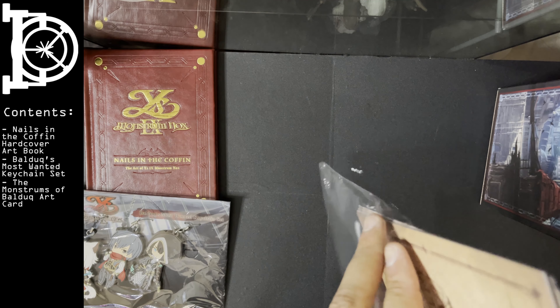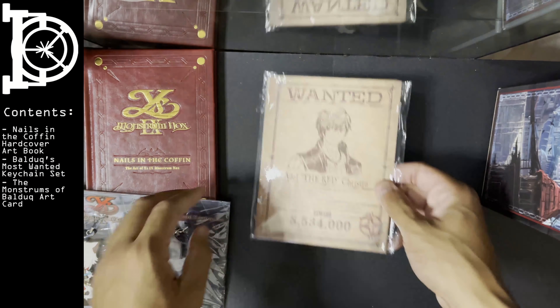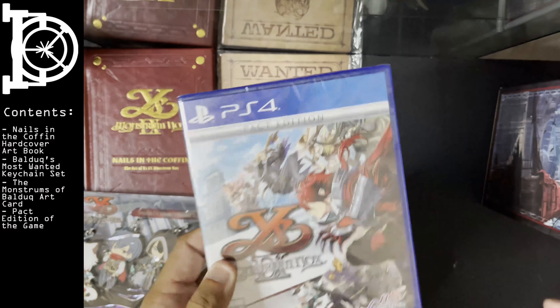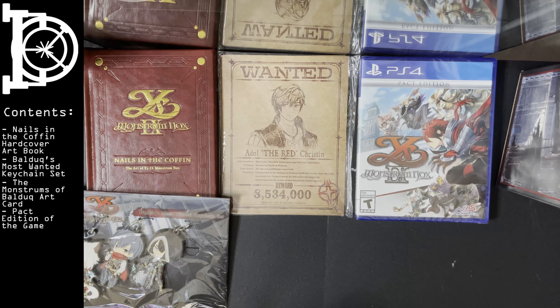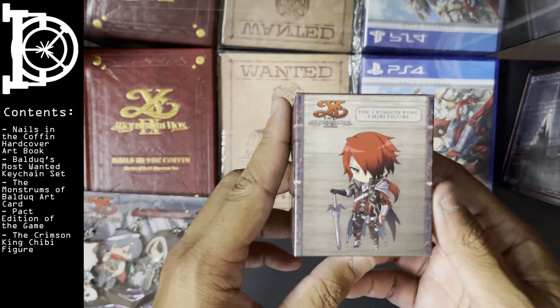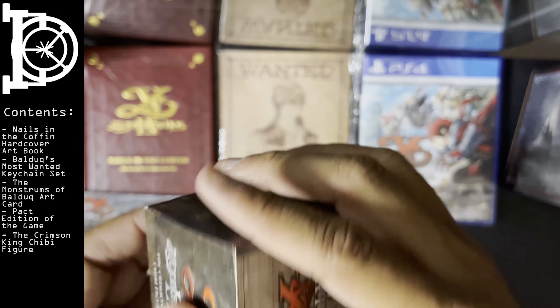I kind of want to keep the art cards as neat as possible. You get the PS4 game itself. You get a Crimson King Toby figure. I'm not going to open it — I'll leave it there.